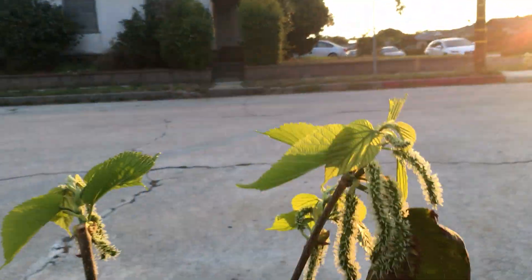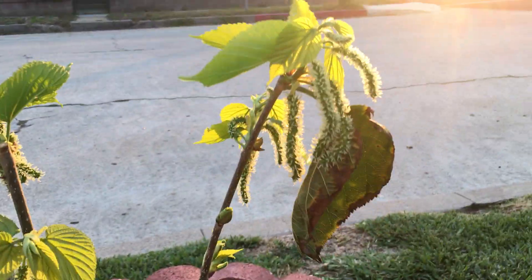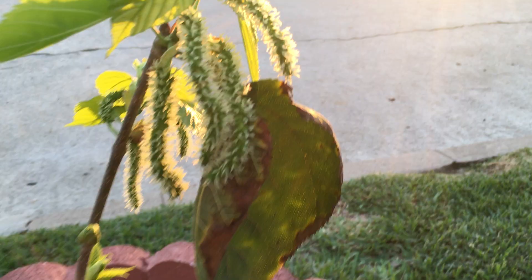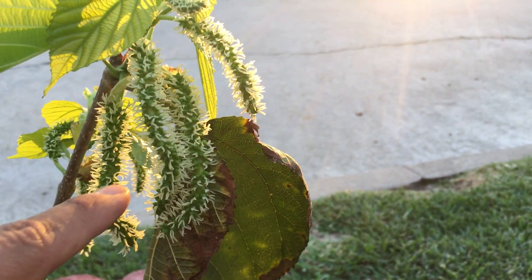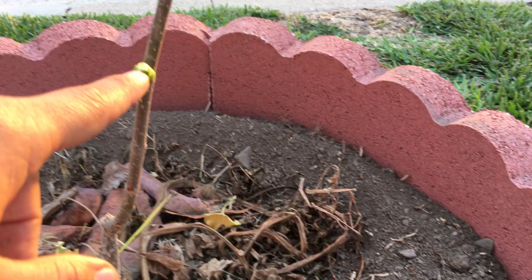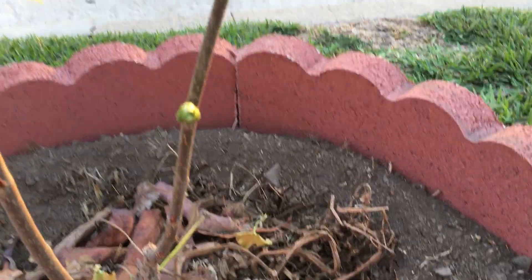Hey everybody, check this out — this is something really cool. This is a Pakistan mulberry tree. I planted it three weeks ago and already I'm seeing fruit, a cluster of fruit there, new leaves, and newly sprouting buds down here.